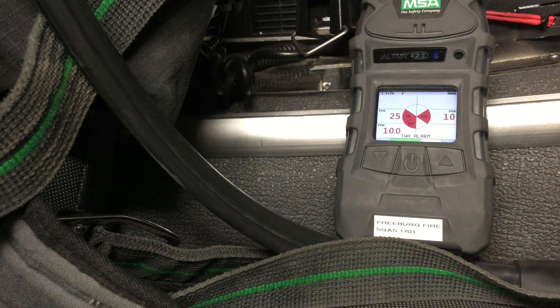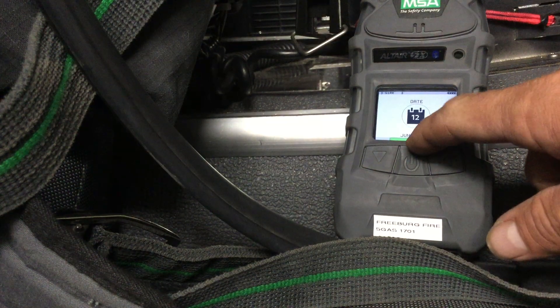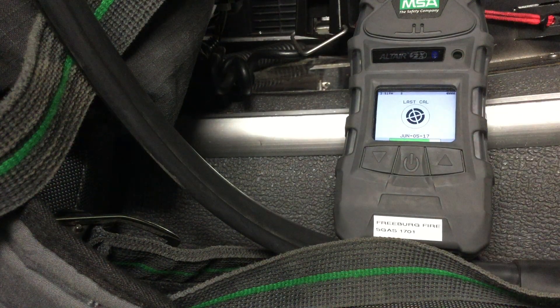Pretty soon it'll come up with a page showing when it was calibrated last. There's the date today, and then you'll see the next page here — this shows when it was last calibrated, which was on the fifth, so two days ago.